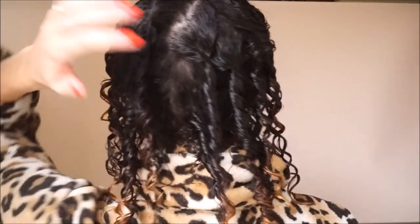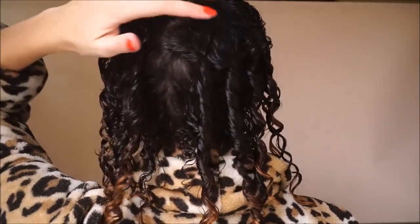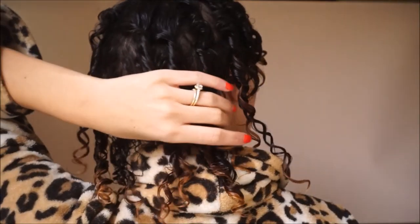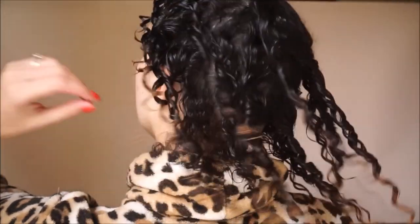My whole head is done now. As you can see it's definitely not perfect, but you get the idea. I'm going to leave it to air dry — it takes a few hours for my hair to fully dry. Now I'm showing you the dried curls, which are definitely a lot more springy.